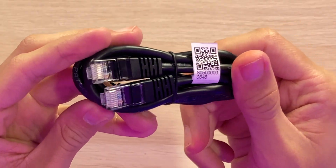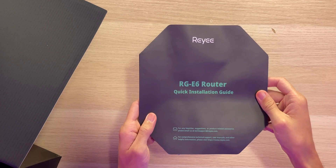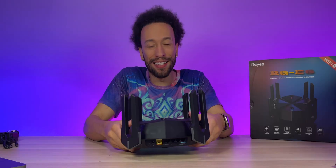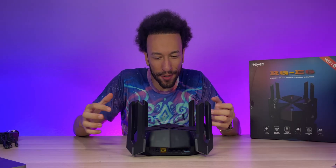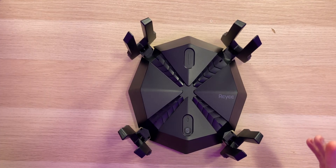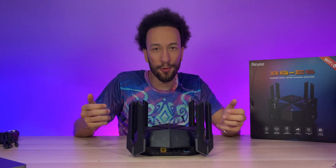Let's open the box. Inside we have a Cat 5e Ethernet cable, a power adapter, a warranty card, a quick installation guide, and the router itself, which looks awesome and definitely screams gamer. It's a beast of a router — very cool looking, kind of like a spider or something you could strap to your chest like Iron Man.